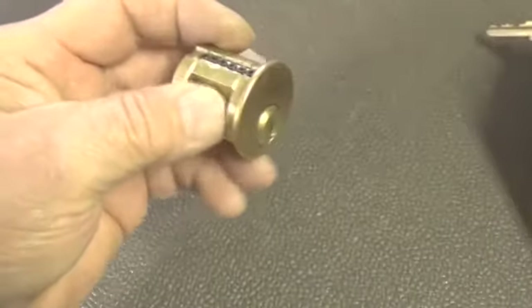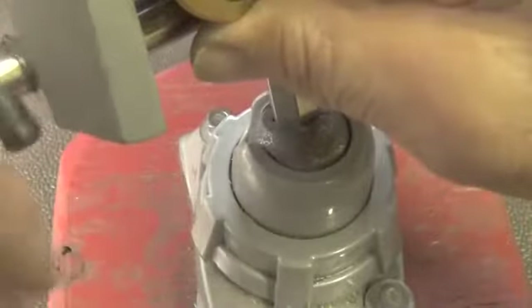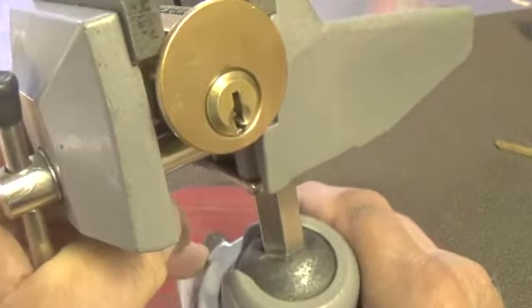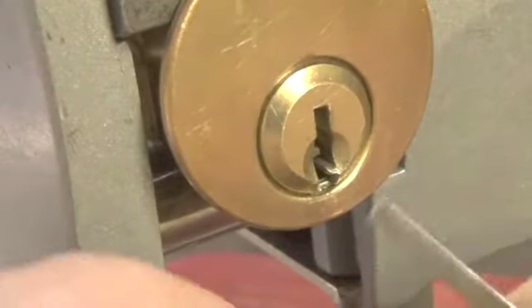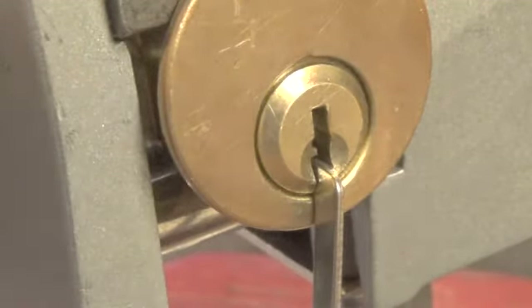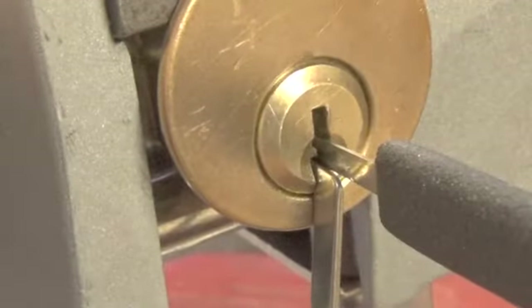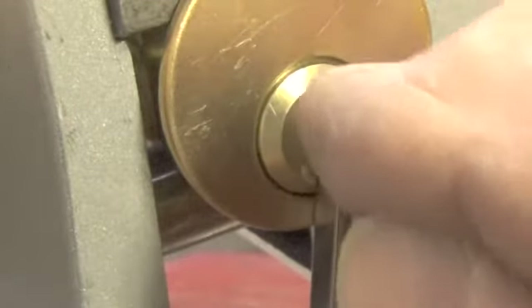We're going to open this one today. It is locked up, let's get it put in the vice and see what we can do with it. Let's use the bottom of the keyway on this lock. Let's start off with this pick - I'm sure we're going to have to change it. I have not opened this one yet; this will be the first opening on it.